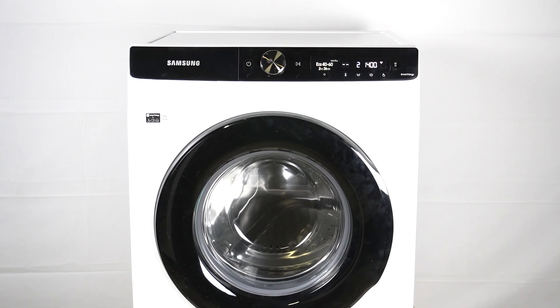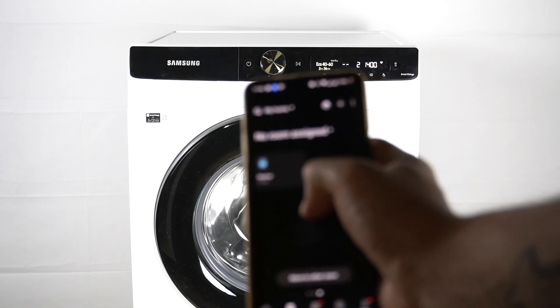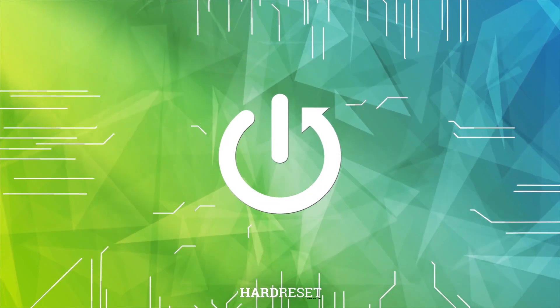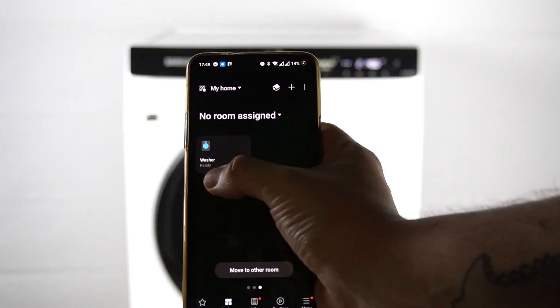Hello guys, we have a Samsung washing machine WW80T504DAEA, and today I'm going to show you what to do if your washer is offline in the application — if you see it showing as offline below your washer.